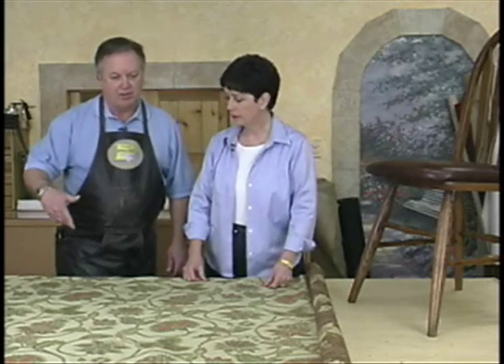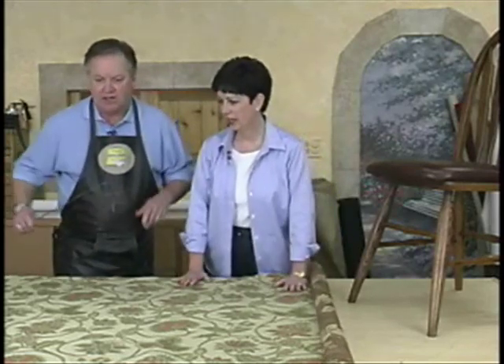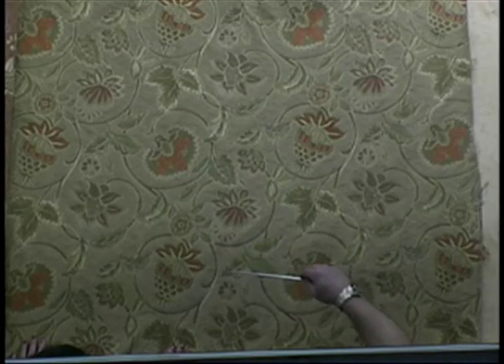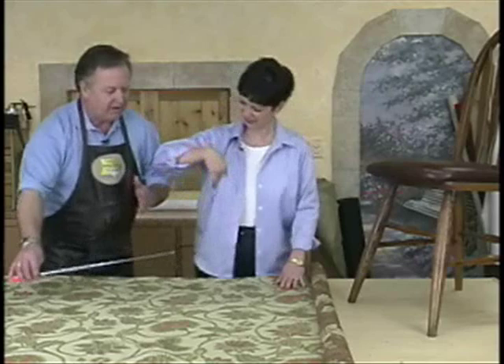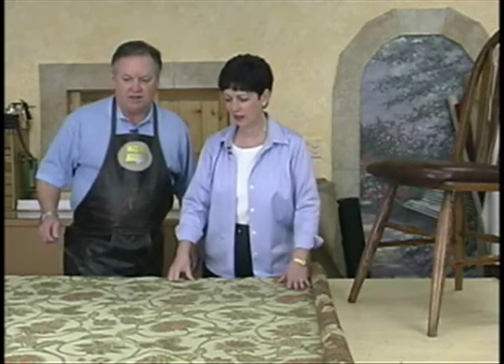We've chosen this fabric because a lot of people think of fabric running up the roll as far as the pattern. Here's the selvage. What we've got here is what they call a railroaded fabric — the pattern, if you look at it, comes towards us. The vine comes up and around into the flower; leaves go up that way and flowers grow up. So if you looked at it from the other direction, all the flowers would be laying on their sides.